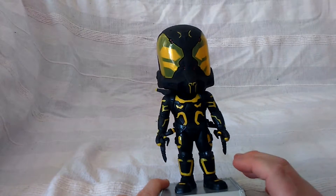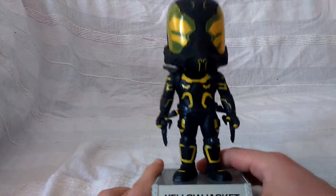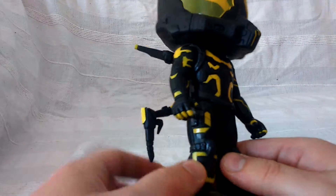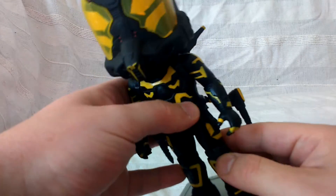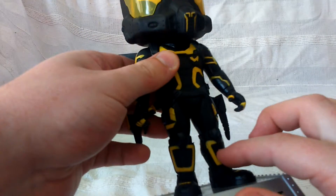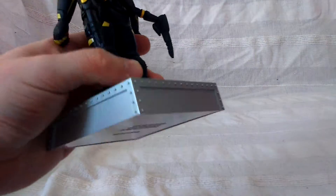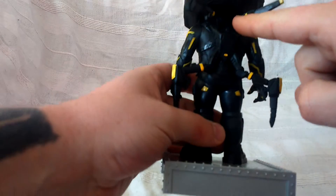It does look nice. Going down from the shoulders and things like that, his forearms, even on his fingers, looks nice. All across his chest looks nice. And again on one side of his legs, his shins, and even the bits on his boots — really really nice.